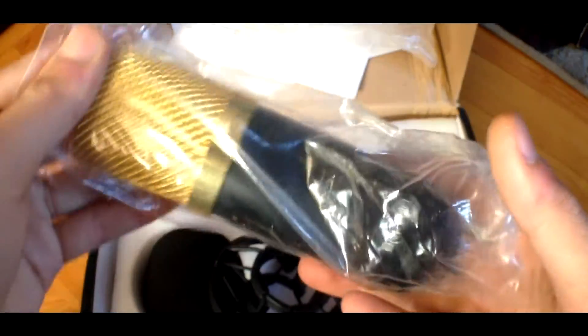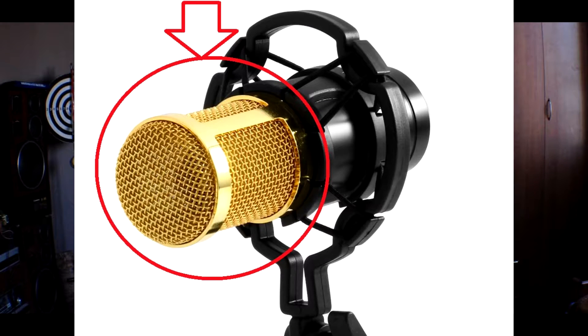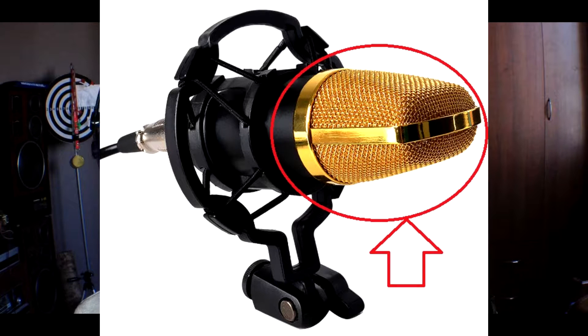And there's the actual microphone — nice and shiny. I also reviewed the BM800 and if you're interested, click here. The BM800 and the BM700 are essentially the same microphones, but the only difference is the shape. The BM800 has a round part and the BM700 has a triangle kind of shape.